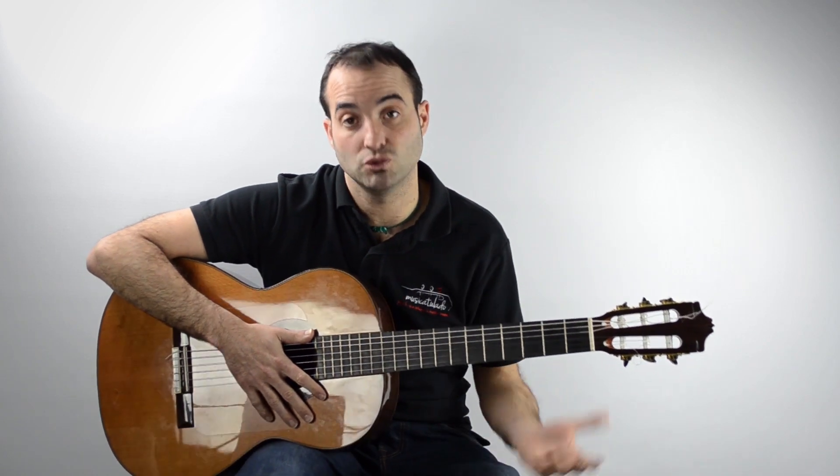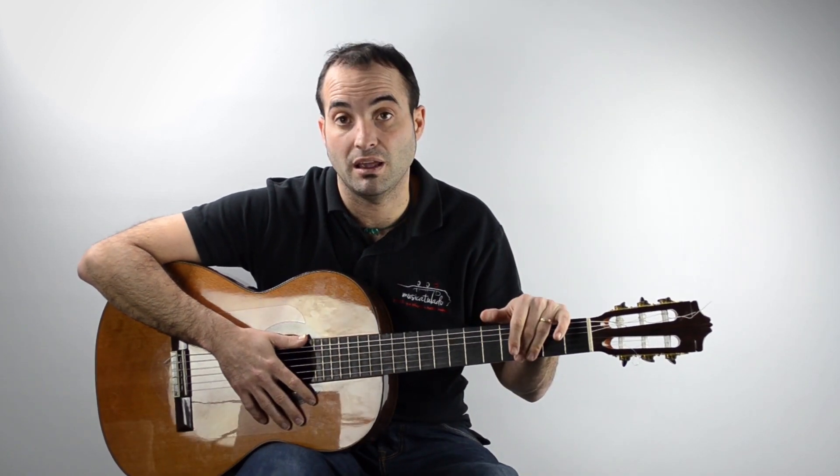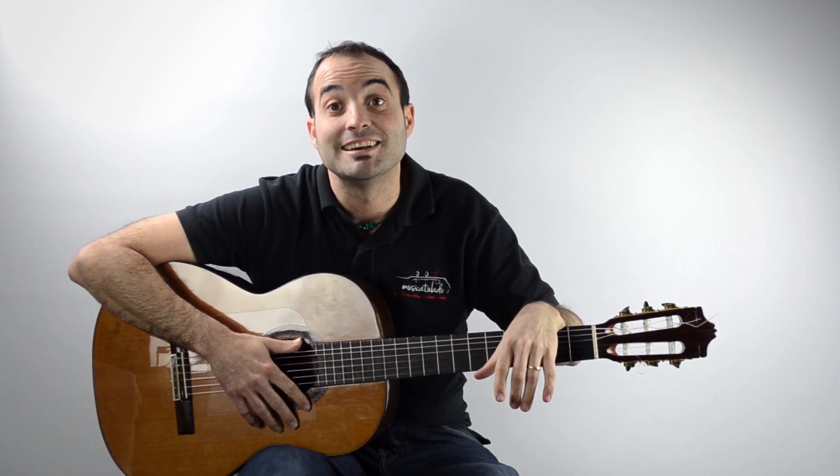Espero haberlo explicado aunque sea un poquillo. Es un solo que tiene su historia, pero se puede trabajar. Hasta la próxima.